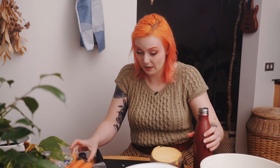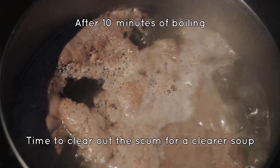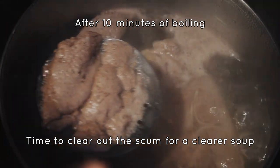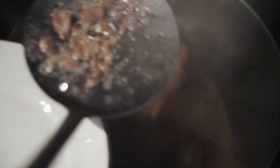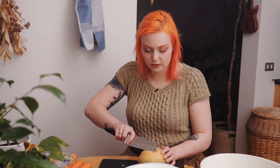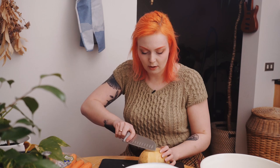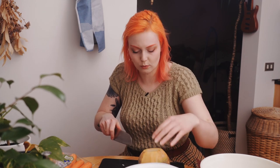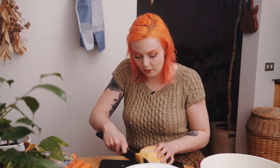If you have any onion-crying tips, leave them in the comments — this is me every time I cook an onion. With root vegetables I like to cut everything off — I mean you don't have to if you don't want to, but I do. I don't know how it tastes without it.